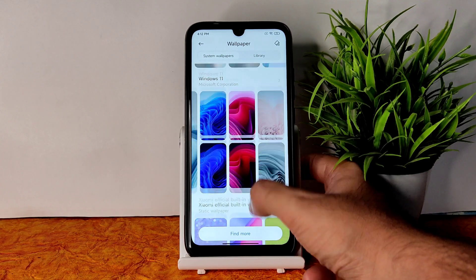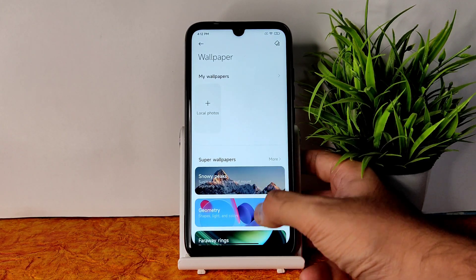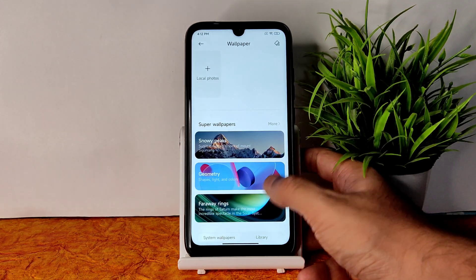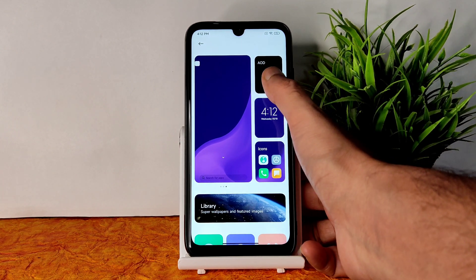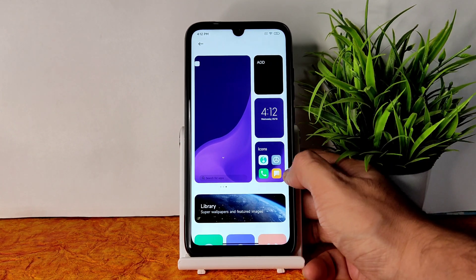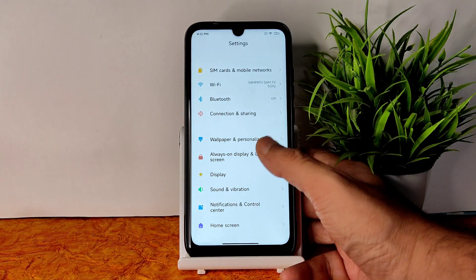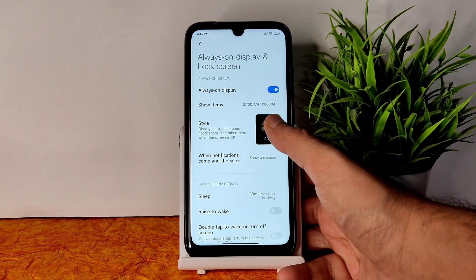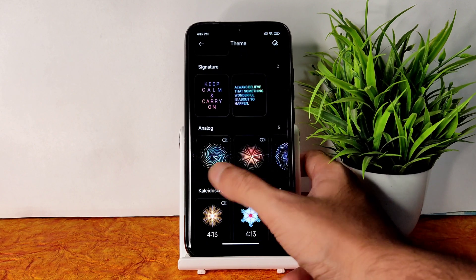You get plenty of Mi 13 style wallpapers and Windows 11 wallpapers are also pre-installed — that's a cool thing. Super live wallpapers are also given with plenty of options. There is one bug: you can't navigate from here to always-on display — that's the only bug I noticed. Fonts, effects, notification, alarm, and ringtones are available. In the always-on display section, you can choose from plenty of different styles.